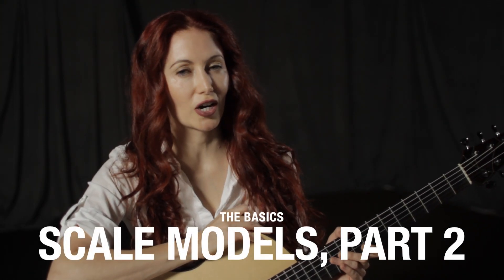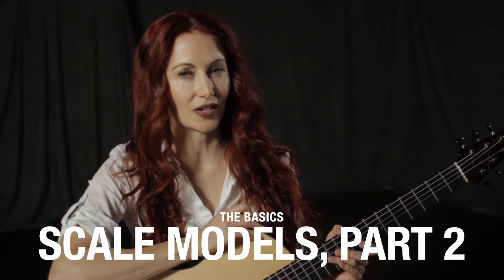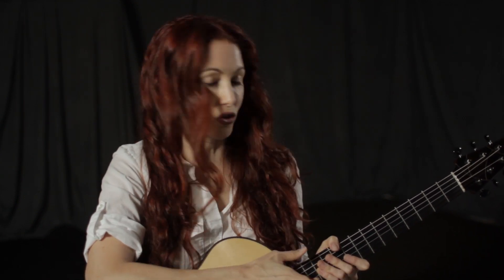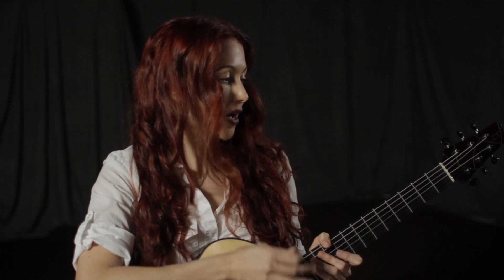Hey, this is Gretchen Menn with Acoustic Guitar, and today we're going to be continuing our discussion that we started last month on talking about scales. So last month your assignment, if you did it and I hope you did, was to take the concepts that we discussed and apply them by yourself to the fretboard. I cannot stress how helpful this is because by forming the scales yourself, by looking at the shapes and having them be a natural outgrowth of your understanding, you get all these extra benefits. Not only do you strengthen your knowledge of the fretboard but you also strengthen your understanding of major scales by having to form them yourself.